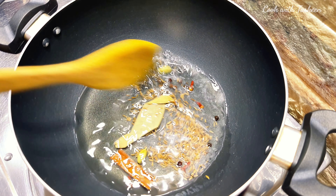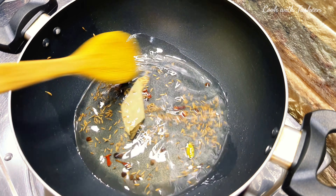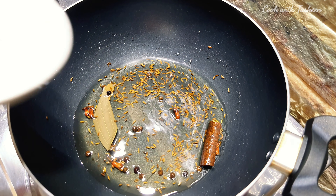In the hot sauce we have taken 2 loong, 2 ilaichi, 1 darchini, 1 bay leaf, half teaspoon kalimirch, and half teaspoon zira. We will fry them well.